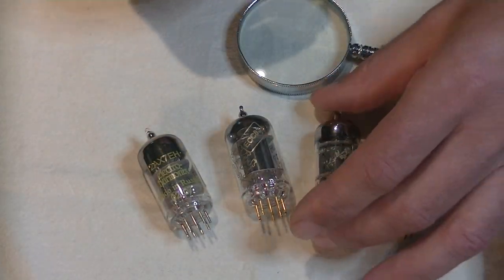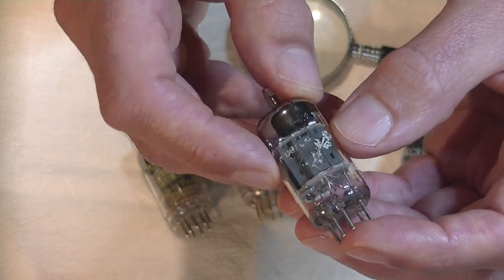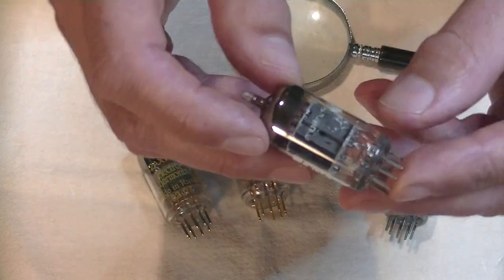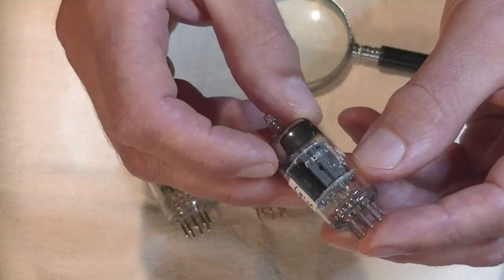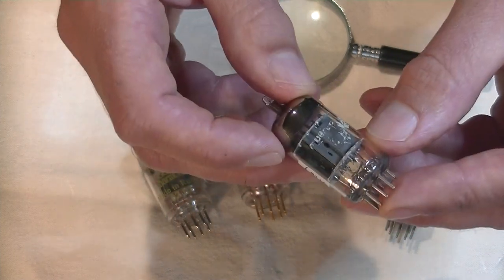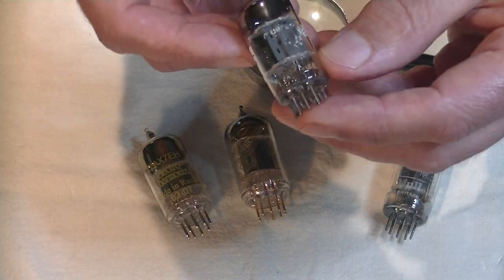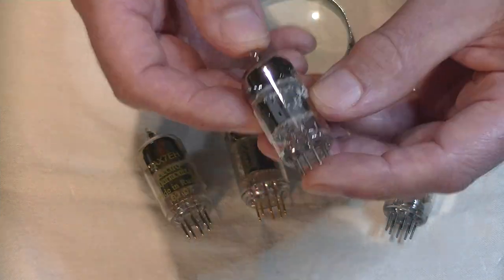Next up is the Amperex Bugle Boy, so named because of the cartoonish boy with a bugle. Amperex tubes are famous for losing their printing, and it's not even a sign of wear. I've had new old stock, new in the box Amperex tubes in which the print is literally falling off the tube. It's not a sign of a defect, it's not a sign of use. It can be an indicator of use if it's all gone, but often somebody who picked that tube decided the scrappy print wasn't worth keeping and cleaned it — don't do that. So, what's with the Amperex? Besides the cartoon on the face, this tube has bass — wonderful, detailed, full-on bass.